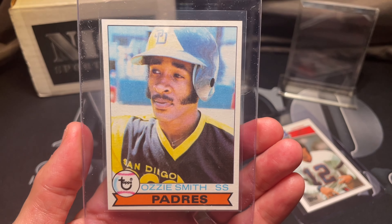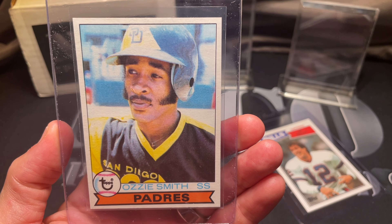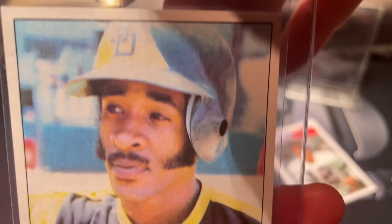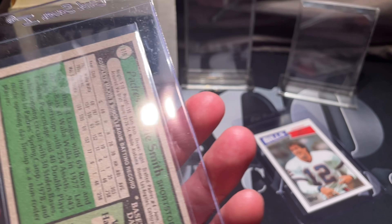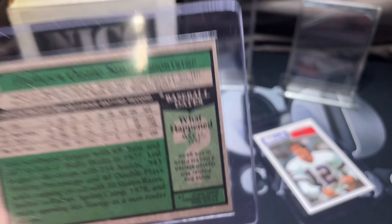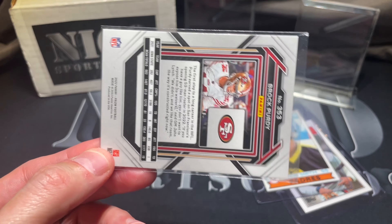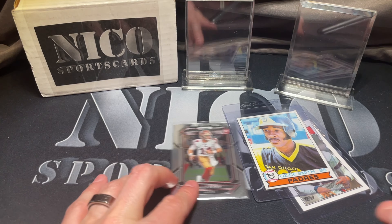Second one is this Ozzie Smith rookie that I pulled on the channel. I love this card. Normally this card has centering issues, so when I pulled this and it was basically pack fresh with great centering, I was pumped. Look how good the corners look. Third card is a Brock Purdy — basic modern card. Let's see if we can find out what PSA sees when they look at modern cards. Could be a 10, could be a 9, could be an 8 or 7 — who knows.